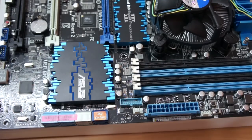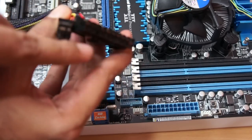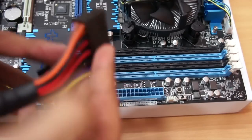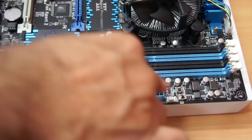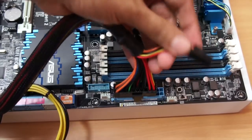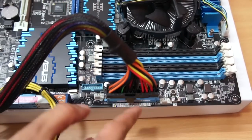The first thing we're going to connect is the main motherboard cable — that's the 24-pin. This is the big one from your SMPS. We need to connect this, and don't try to force it. If you're doing it correctly it will just go in easily.